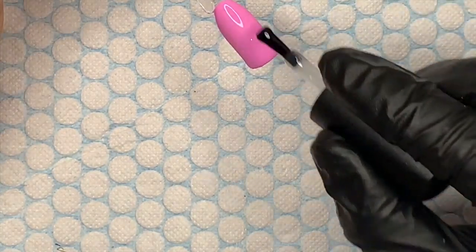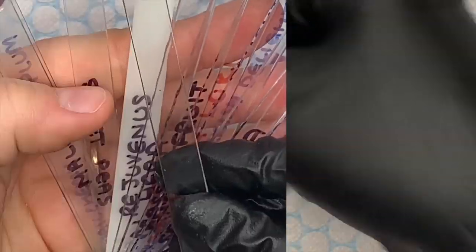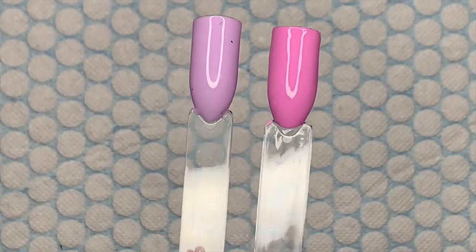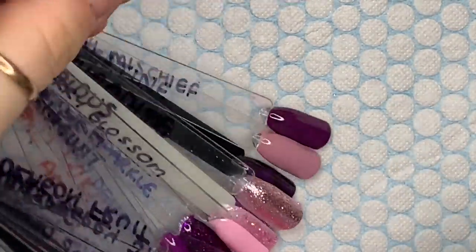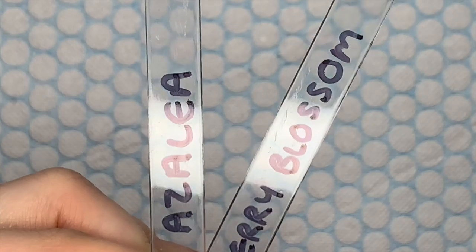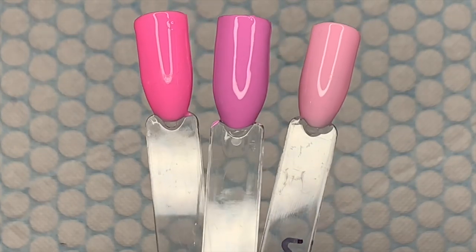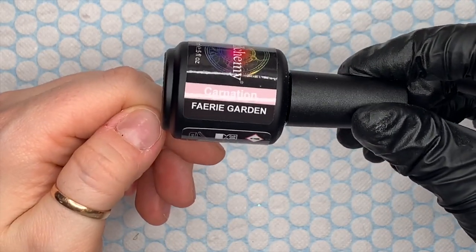It reminds me of Sweet Peas, but actually Sweet Peas is more purple — look how much more pink Foxglove is. I then looked at Azalea and Cherry Blossom and held it in between them, and it's totally a different kind of pink. So it's a shade they don't have at all, which is good.